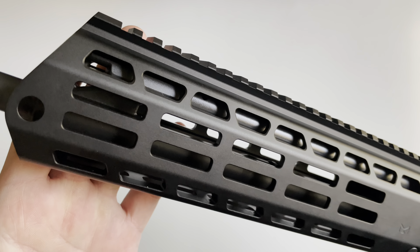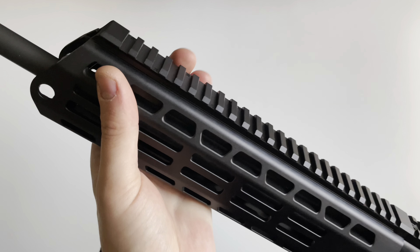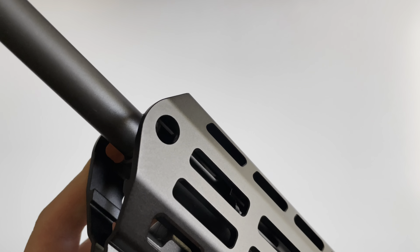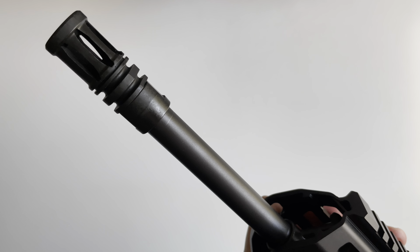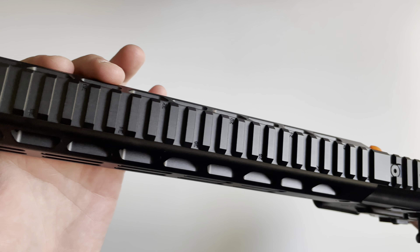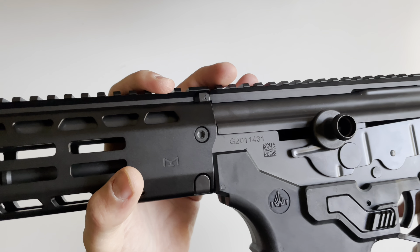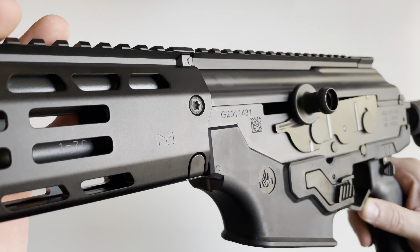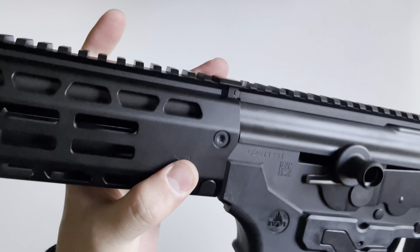The handguard is an aluminum handguard with M-LOK all the way around. On the left and right side you have two M-LOK slots going all the way down — nothing on the diagonal — and M-LOK on the bottom as well. You have two QD points in the front on both the left and right side. On the front is just an A2 birdcage-style flash hider. On top of the handguard is Picatinny rail with T-markings. This is a very rigid setup with four connection points — really three — connecting all the way across.